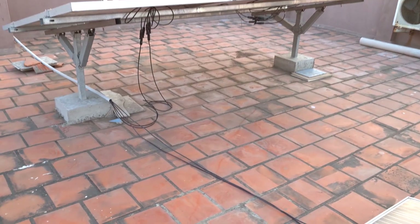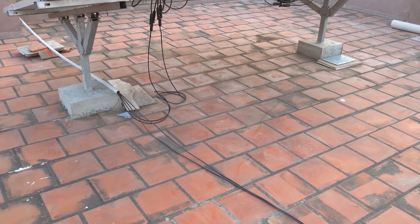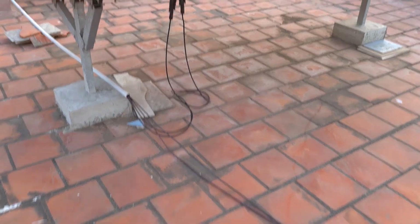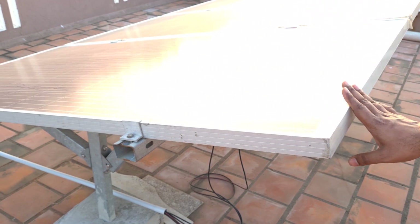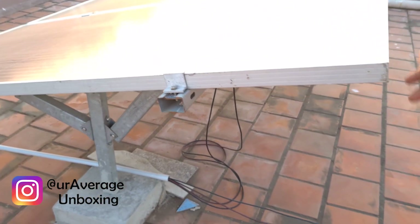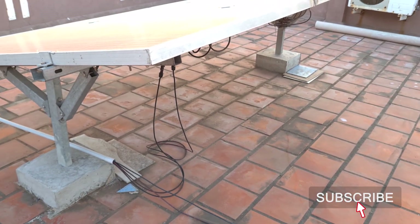Hey guys, welcome back to my channel. Today we have a quick overview of our solar panel setup. I have already set my solar panels up and this is a 1 kilowatt system — close to a 1 kilowatt system. If you have not checked my previous video out, go check that out.